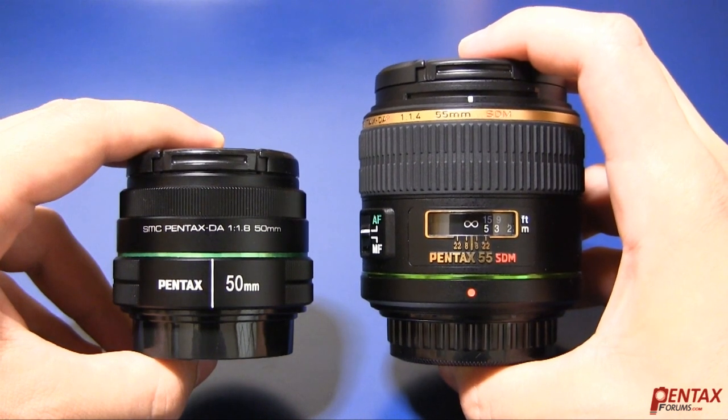Let's take a look at some photos from both lenses. Here we have a shot from the DA50 at 1.8. As you can see, the background blur is quite nice and smooth. It really isolates the subject nicely.